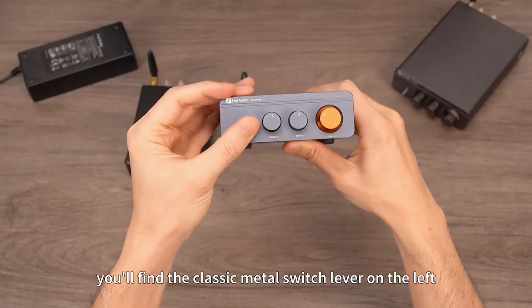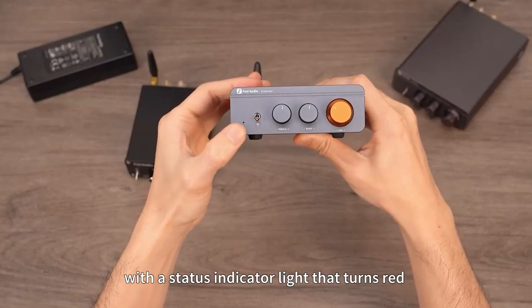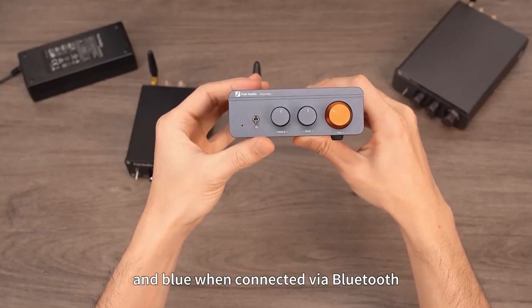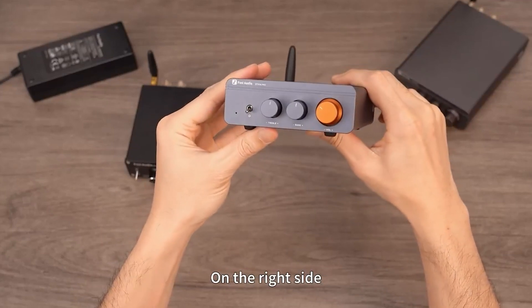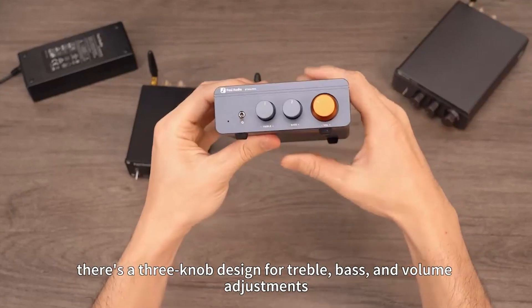On the front panel, you'll find the classic metal switch lever on the left, with a status indicator light that turns red when powered on and blue when connected via Bluetooth. On the right side, there's a three-knob design for treble, bass, and volume adjustments.